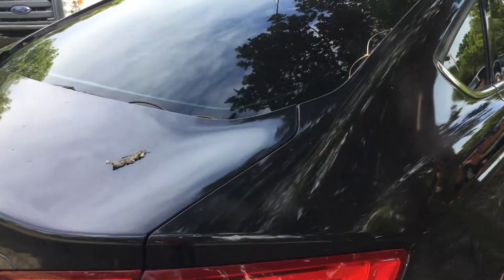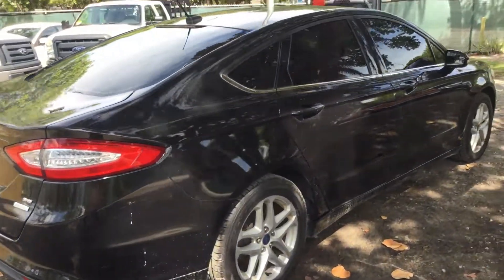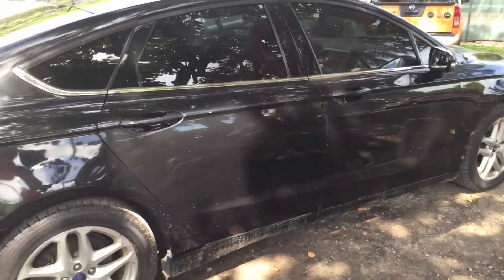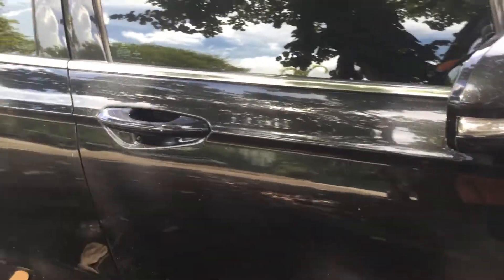The passenger side looks nice. It's got the four matching alloy wheels. The tires look good. The body is straight, but it does have little scratches here and there — they're going to be hard to see on the video.